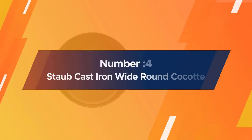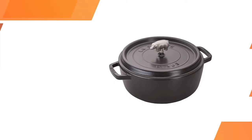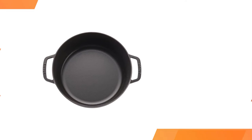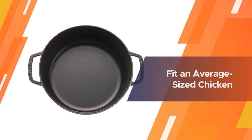Number four: Staub Cast Iron Wide Round Cocotte. This pot is wider and slightly shorter than other pots of the same size, but you can still fit an average-sized chicken in the pot. The larger bottom surface means you can brown more food at one time before braising.